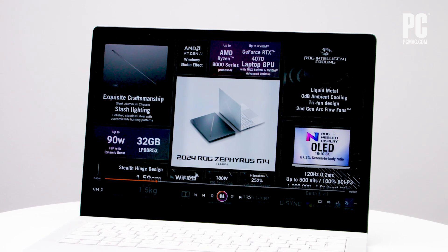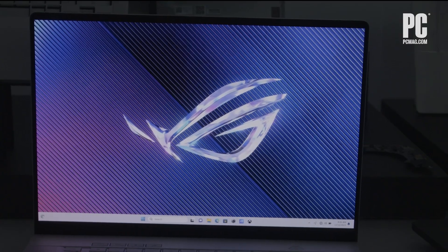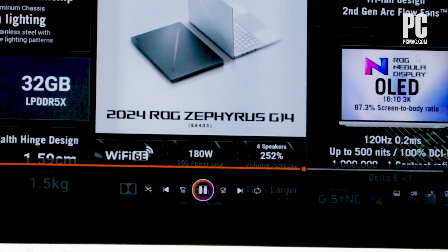The G14 will use the ROG Nebula display, which runs up to a 3K OLED panel with a 120Hz refresh rate and Nvidia G-Sync support. As you'd expect, it looks pretty great. ASUS also has improved the laptop's sound, with 6 louder speakers and a larger woofer.